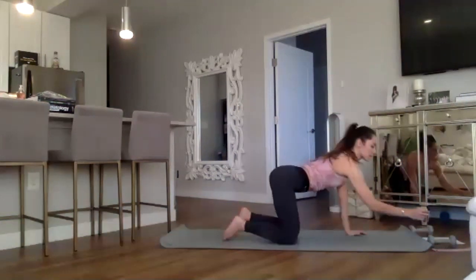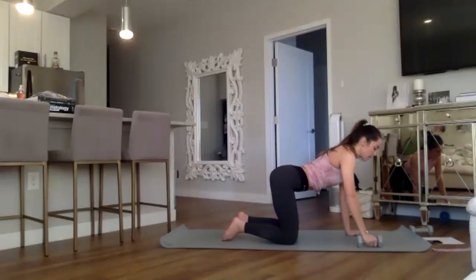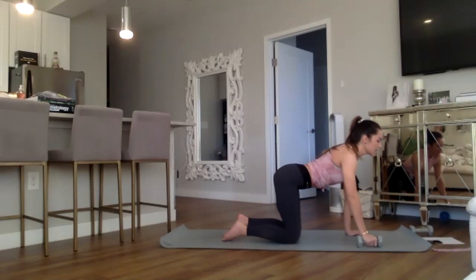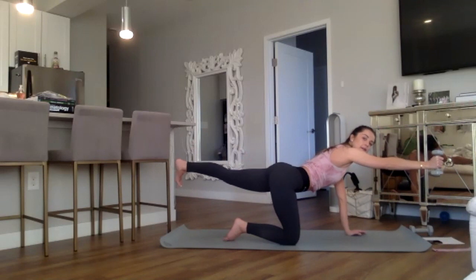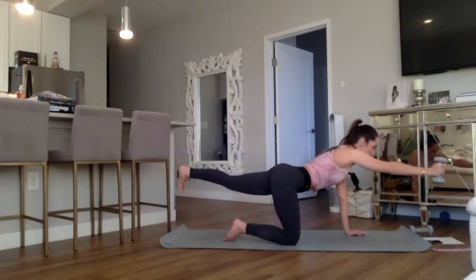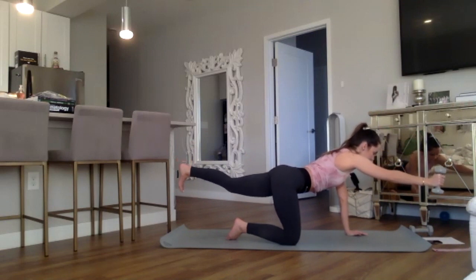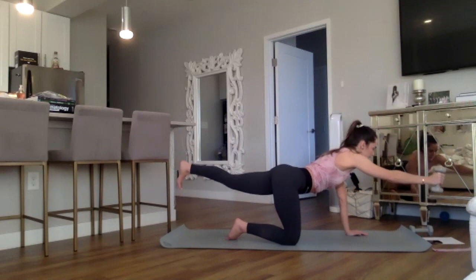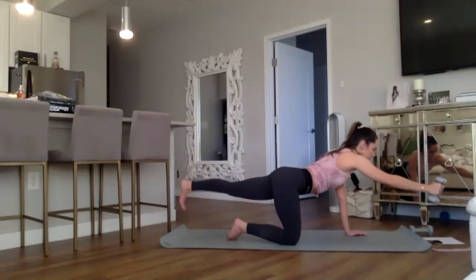The last part of our warm-up is our bird dog. Go ahead and grab the weight in your right hand — we'll always start on the right side and finish on the left. Inhale through the nose, extend the right hand forward and reach the left foot back, nice and flexed — one long line. We're holding it steady for eight, seven, six, five, four, three, two, and one. Pulse it up and down for eight, seven, six, five, four, three, two, and one.